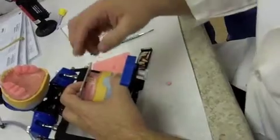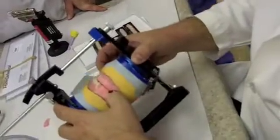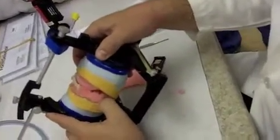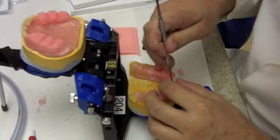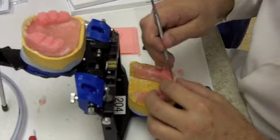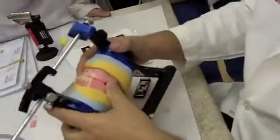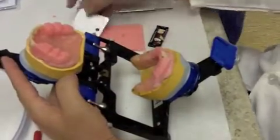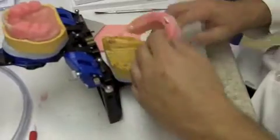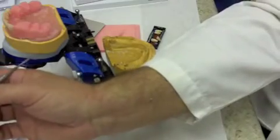Recheck everything: make sure you still have the vertical and horizontal overlap you want. Spend time with these central incisors getting them properly positioned before moving on. Another common problem besides having cervicals out and incisal edges in is students not getting the centrals in a good position and then moving on to set the laterals — a problem that just exponentially grows. Keep going back to that plate, make sure you're on your plane, midline is lined up, and you have the vertical and horizontal overlap you want.